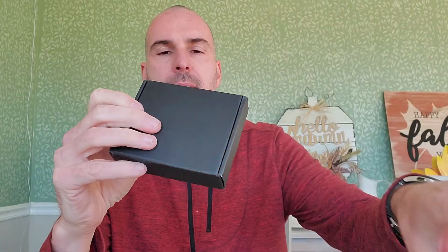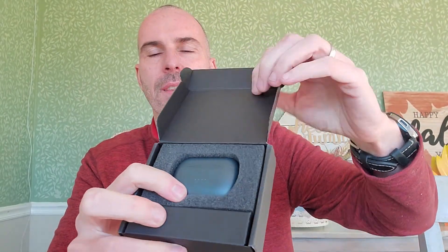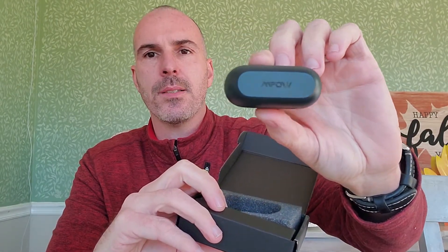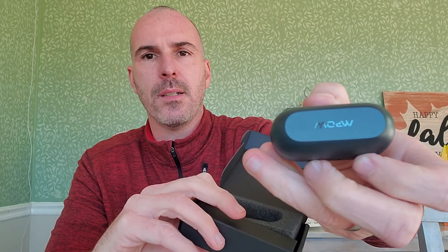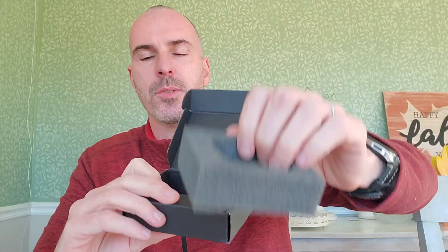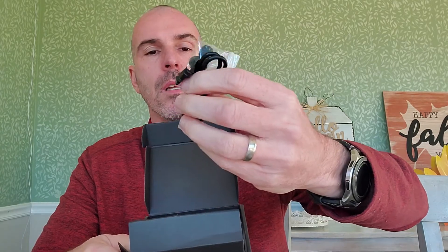Let's go ahead and open up this box. It has a little tape over here, so I'm going to take that off and just slide it right out. And then in here we have your little package right there — that's pretty slim and cool.